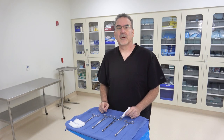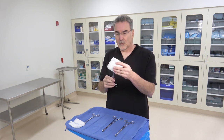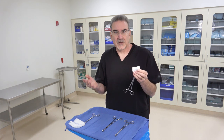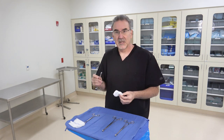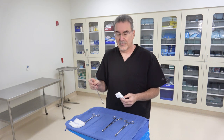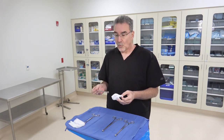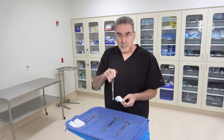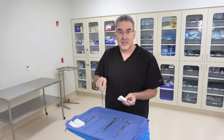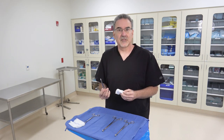I'm going to show you three different ways to create a sponge stick. A sponge stick is a Forrester clamp with the end wrapped with a RayTac so that it can be used for several different reasons: absorbing fluid in a wound, applying pressure to a bleeder, or most commonly for blunt dissection — giving us a soft tip to push tissue out of the way.